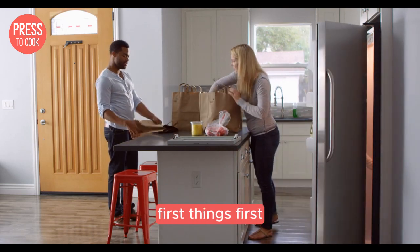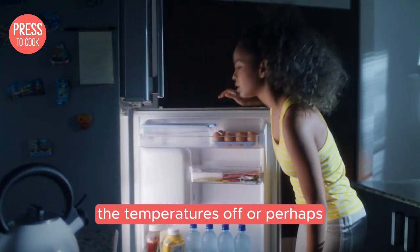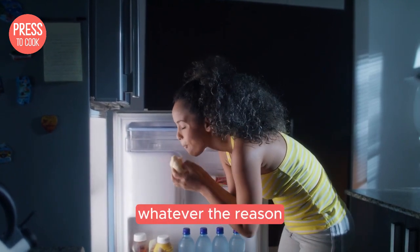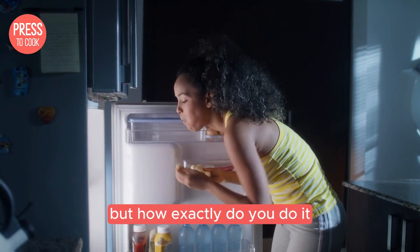First things first, why would you need to reset your Amana fridge? Maybe it's been acting up, the temperature's off, or perhaps there's a blinking light that's driving you crazy. Whatever the reason, a reset can often be a quick and effective solution. But how exactly do you do it?